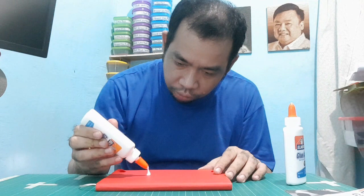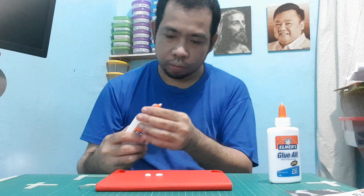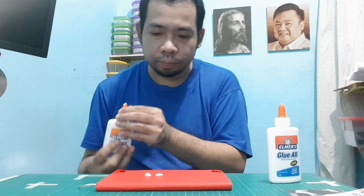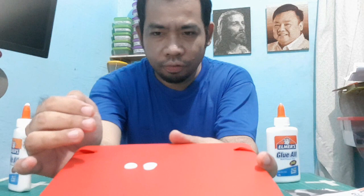Now with the glue itself — this is the fake one, and this is the same amount with the original Elmer's glue. So we have here the same amount of glue: the right one is the fake one and the left one is the original Elmer's white glue. With the consistency, the Elmer's glue is thinner while the fake one is thicker.